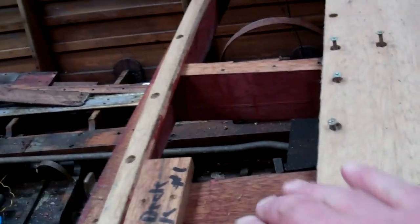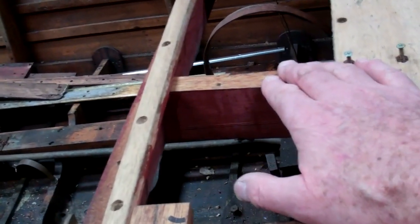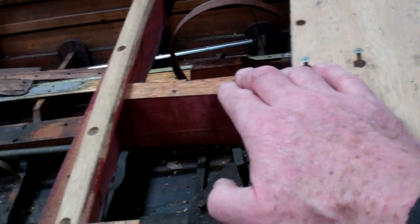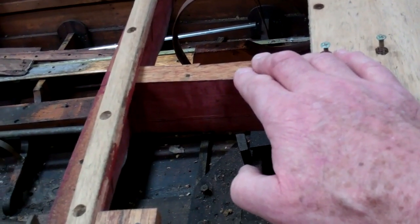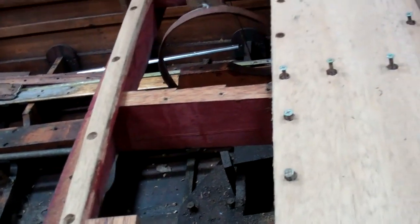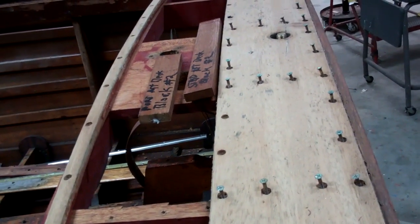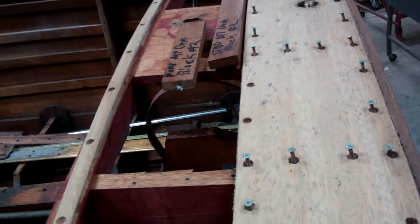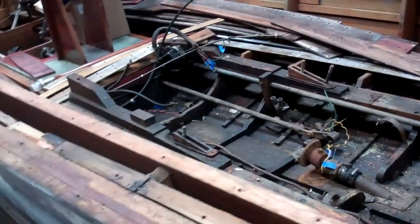we can treat all the framing beneath these planks with clear penetrating epoxy sealer, bilge paint, to the point where this incredibly original boat will be rot-proof for ages and ages to come.